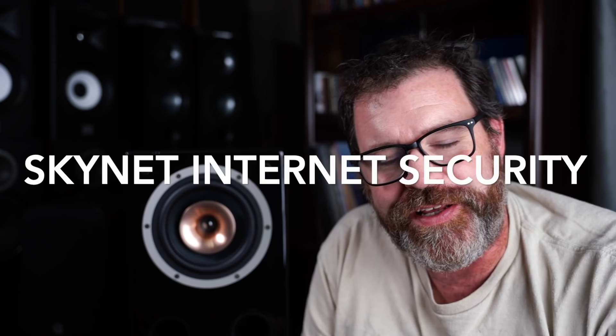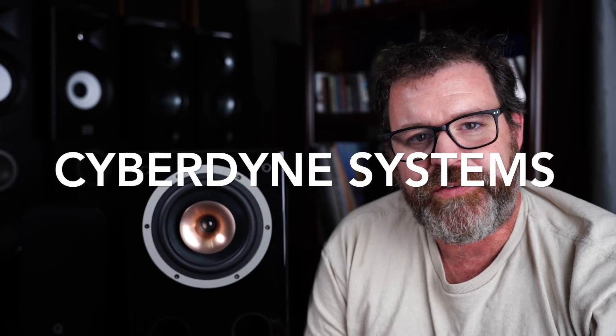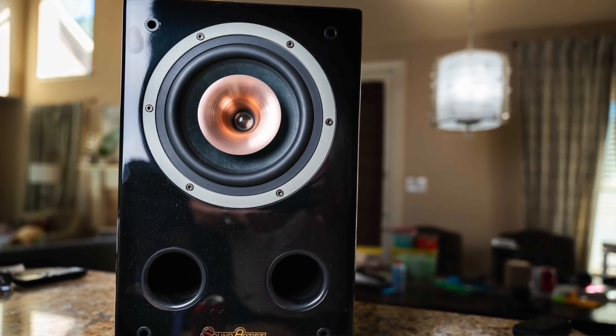Today's sponsor: Skynet Internet Security. We don't know how scary it can be getting on the worldwide internet with your computer, being scared of ransomware, trojans, and all sorts of internet tomfoolery. Well, don't worry anymore, because Skynet by Cyberdyne Systems has developed a foolproof way of keeping your computer and all your digital media safe. That's Skynet by Cyberdyne Systems — nothing can possibly go wrong.